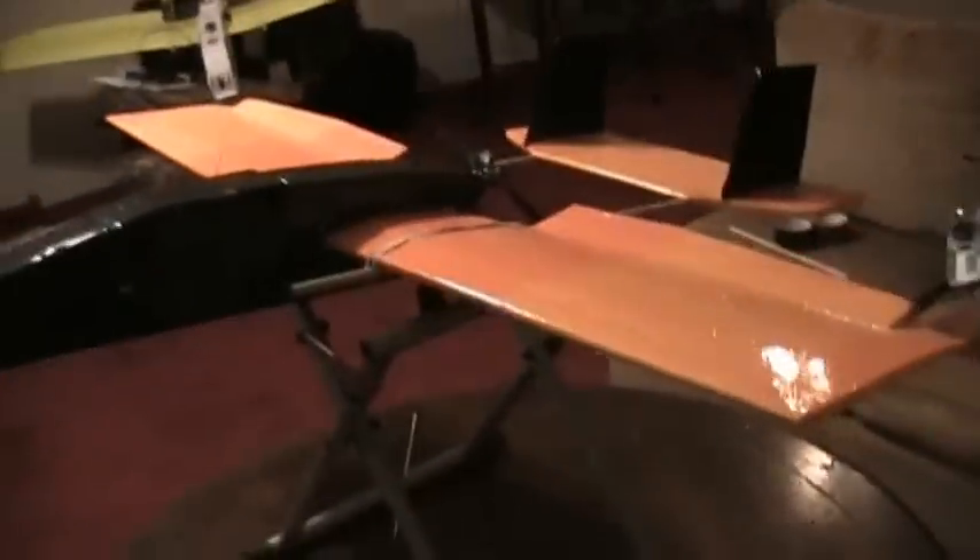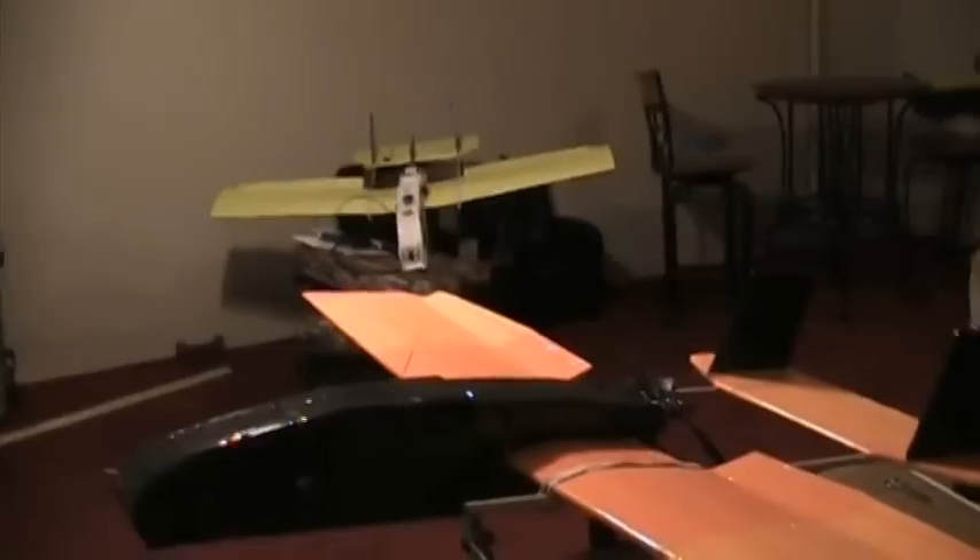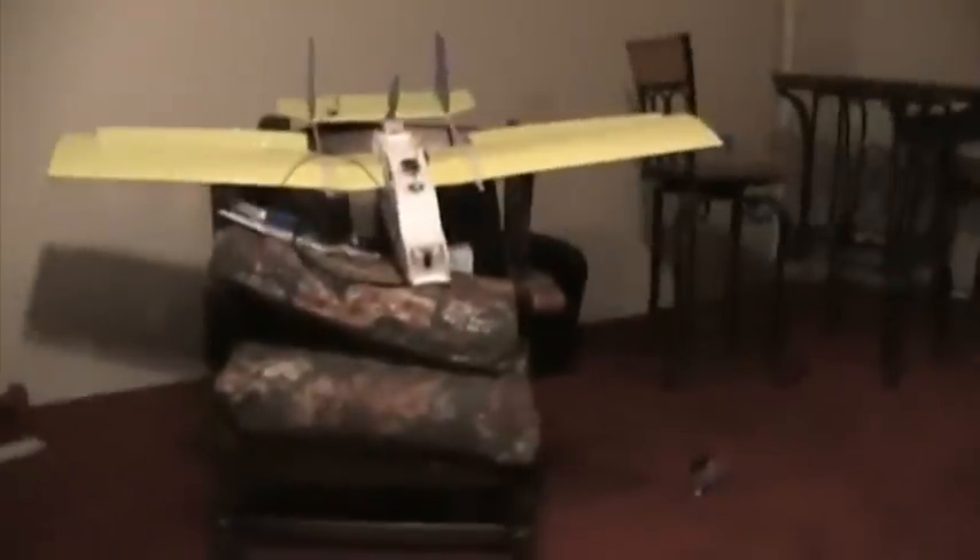That's about it - pretty simple design. You can probably see back there in the background, I liked this one so much that I made a bigger version. This one has a 60-inch wingspan and I loaded it up with my FPV gear.